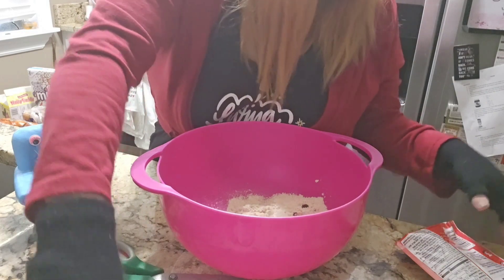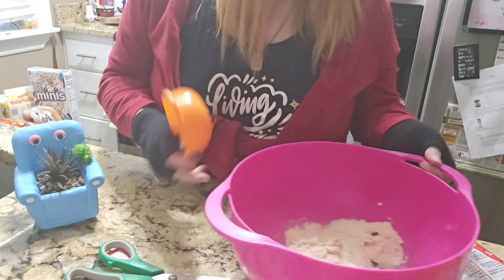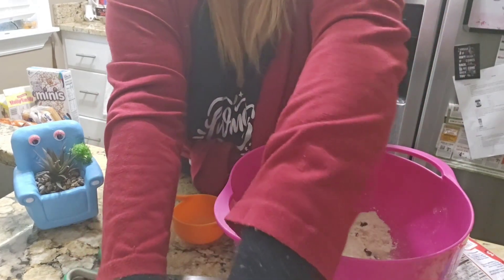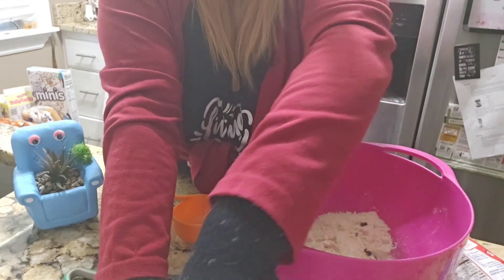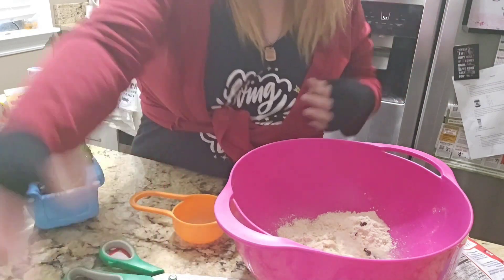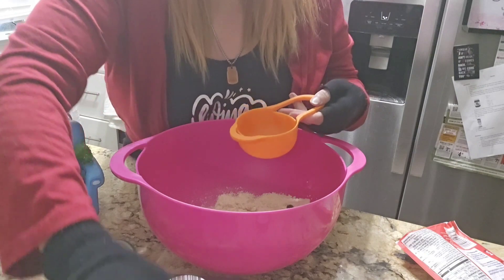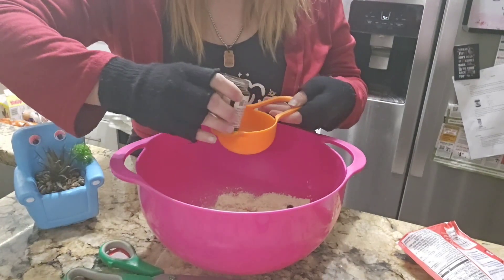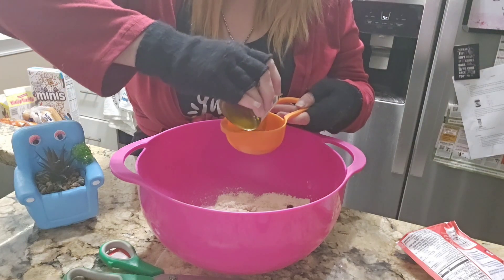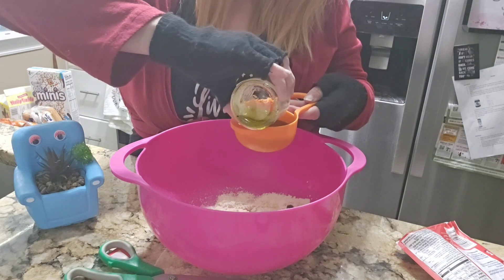And then we have one quarter of a cup butter or margarine. I'm a little crazy, guys, so I'm just gonna use the half-cup measure and see how much I get in there. I love the green of this oil.